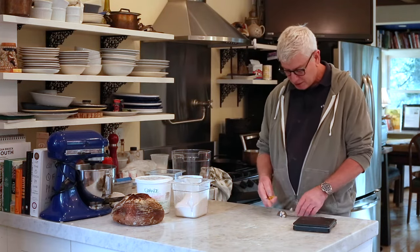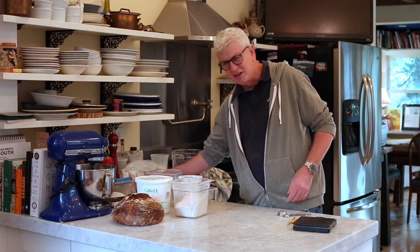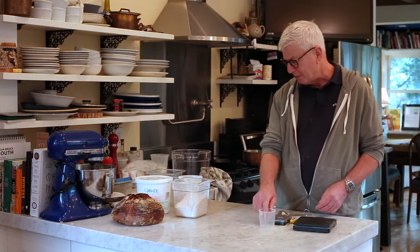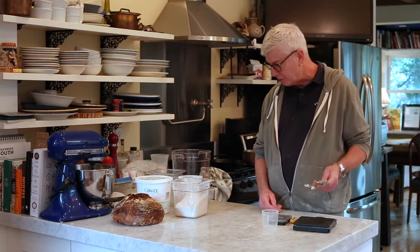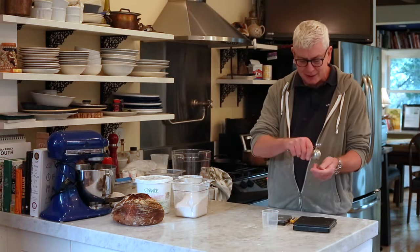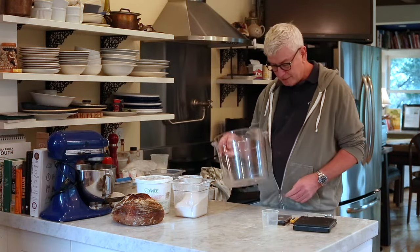You need a scale, you need a probe thermometer ideally. Some of these you can fake your way around — you can guess at the temperature, but you can't really guess at weight. I use a tablespoon and measuring spoons for yeast and salt, simply to dip them in and get them into the dough. This is my empty dough bucket.